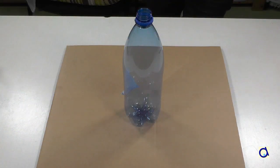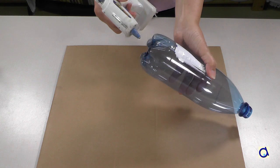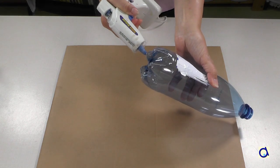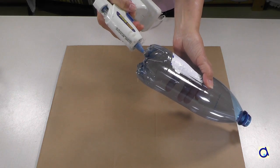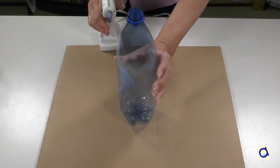Cut out one side of a cardboard box. It will make a good base for your volcano. Take a 1 litre plastic bottle and glue it in the centre of the cardboard base. Use the glue gun to glue the bottle to the cardboard.